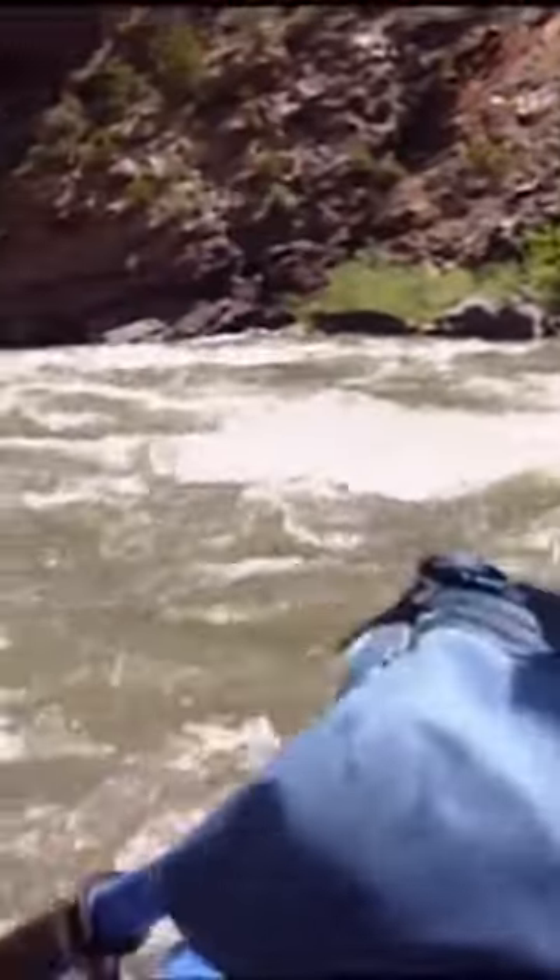There we go, right down to the slot. You guys begin to see the path? You got this one. Perfect. Now what we're going to do here is change from this ferry-angle left to a ferry-angle right.